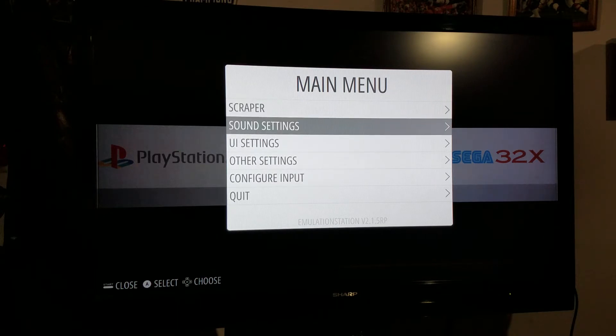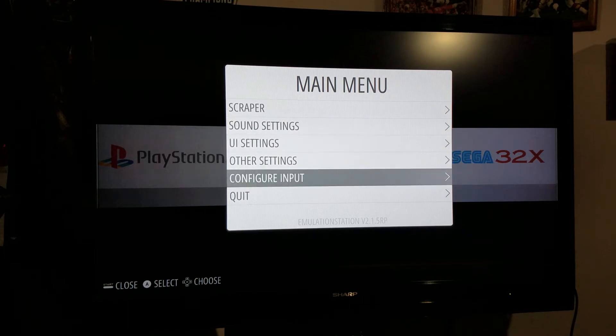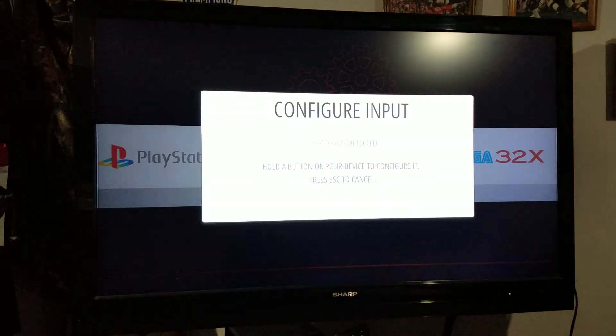You've also got your sound settings, UI settings, other settings, and configure input. We can go there real quick — it'll ask if you want to configure input. I pushed A to get there, then A again.